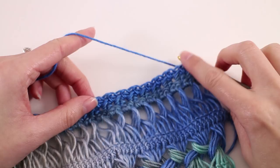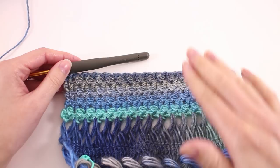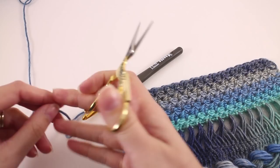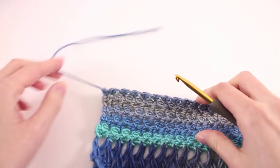Once you've worked that stitch pattern so that this little section measures about two inches, we're ready to fasten off. Just trim yourself a tail that's about eight inches — we're going to use this tail to weave in later — and simply pull that tail through the loop on our hook. That's going to fasten off this edge. Now repeat the same thing on the other side.